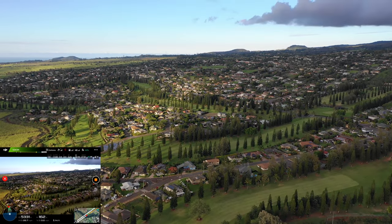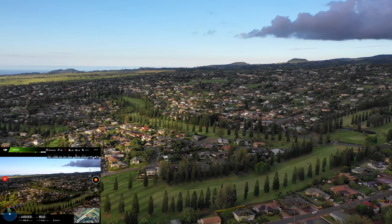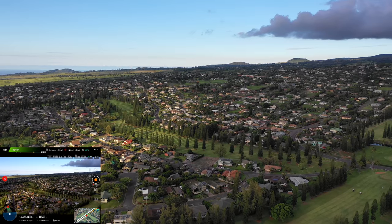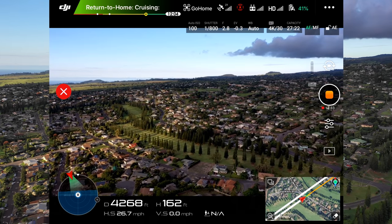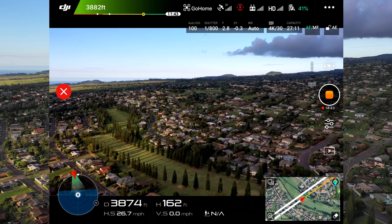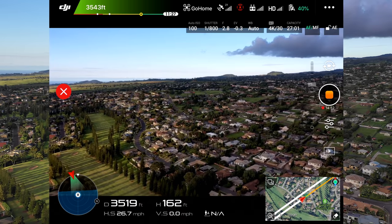Just got another mile to go — going over the Pukulani golf courses. Recording in 4K on the Mavic Pro 2. The sun is kind of to the left — maybe we'll get some sunset footage because it looks like we're going to get home with plenty of power left. At three and three-quarters of a mile — three point seven five — that's as far as we went. Total distance traveled is going to be about seven and a half miles.